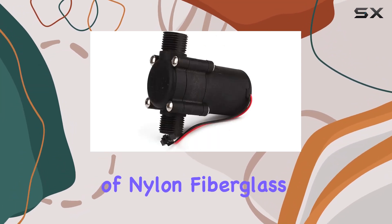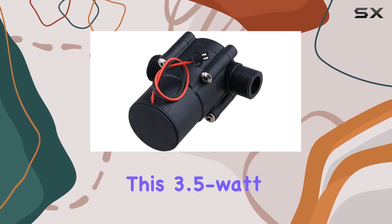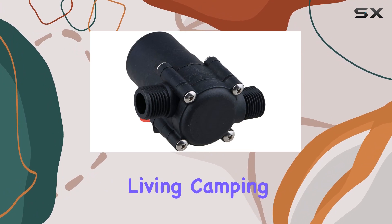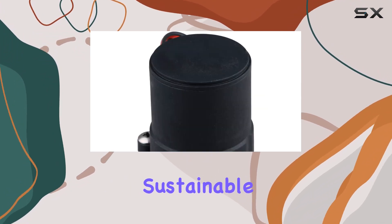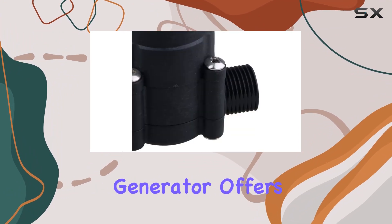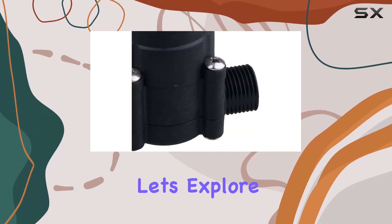Crafted with a housing made of nylon fiberglass, this 3.5-watt generator weighs a mere 132 grams. Whether you're into off-grid living, camping, or exploring sustainable energy options, the BQLZR small portable micro hydro generator offers a unique solution.